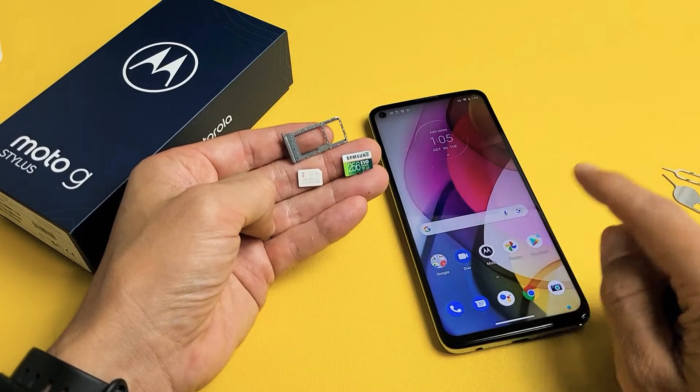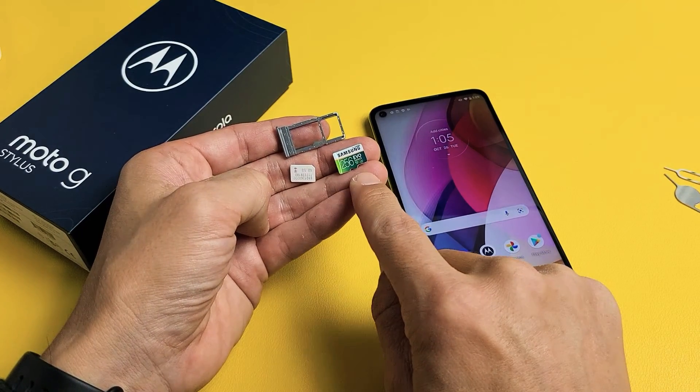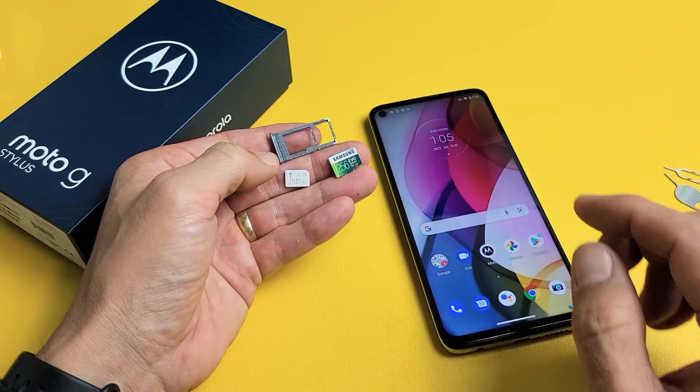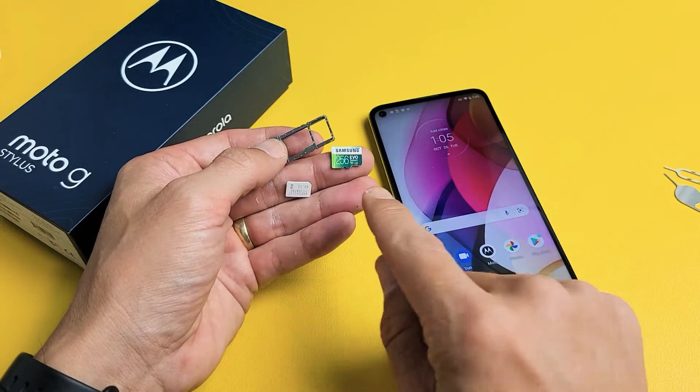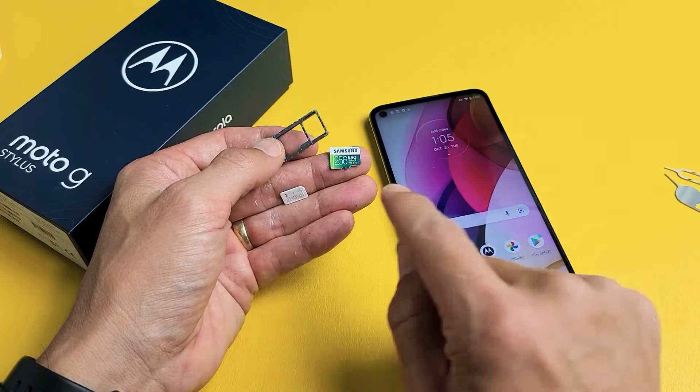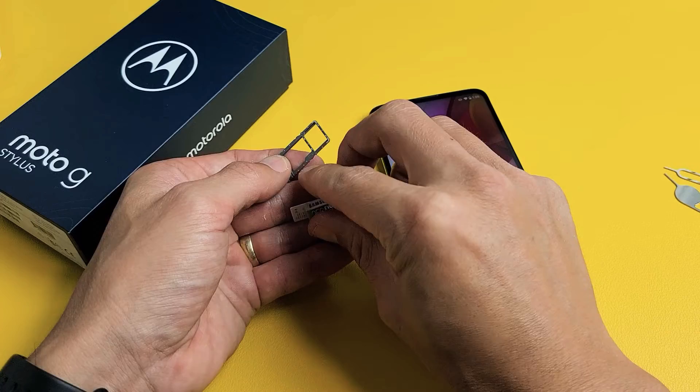Here's a Moto G Stylus. I'm going to show you how to insert the micro SD card as well as how to format it while it is in the phone. Also take note that the max SD card size in this G Stylus is 512 gigabytes, even though I'm only using a 256 gig here.